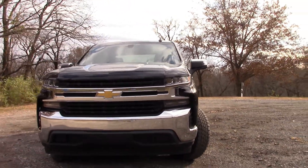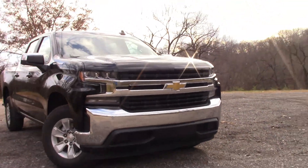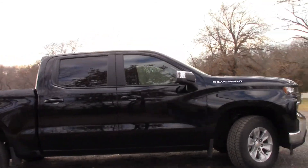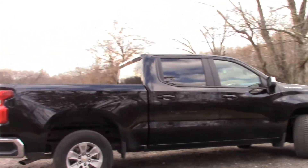Hello again. Today I will be reviewing the 2020 Chevrolet Silverado LT Crew Cab two-wheel drive. It has a 5.3 liter V8 engine with 355 horsepower and 393 pound-feet of torque.